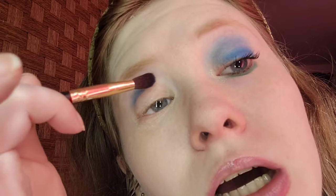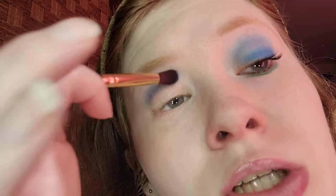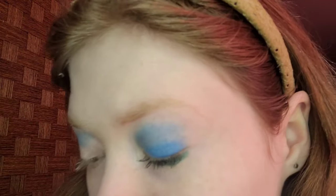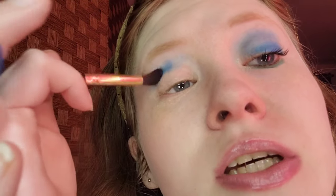For the crease, I'm taking a bright blue matte. The brush I'm using is the Best Tope fluffy crease brush — I don't know the name of it, the paper is in my room. I'm going to do one more layer for the sake of this video.